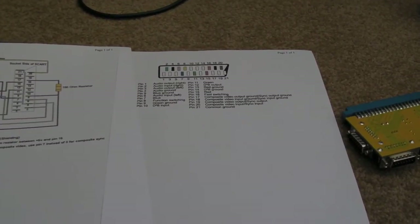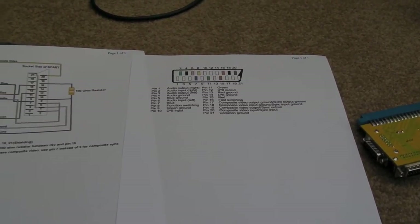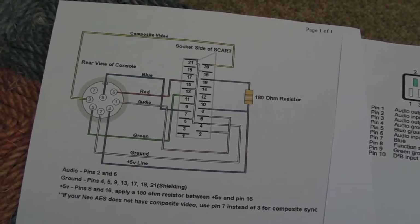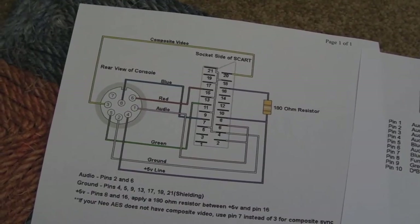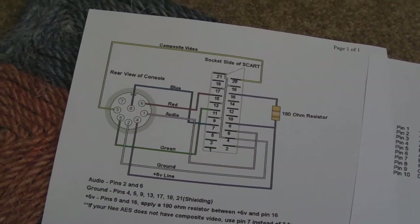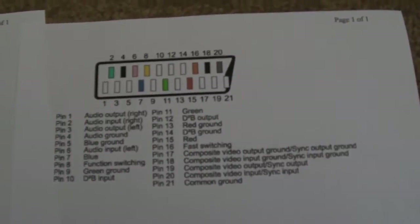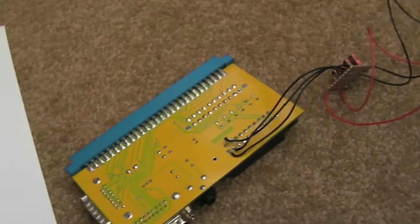Hi, it's Gadget UK here again. Just a quick update on the consolisation of this Neo Geo. As you can see, I've printed off the pinouts for the AES DIN — it's an 8-pin circular connector. I've got exactly the same part from Matlin. I've got the SCART pinout there, and I've also got the Supergun there to compare to, so I've just been measuring on the meter.